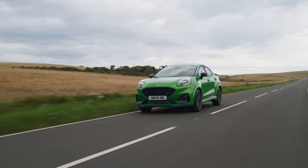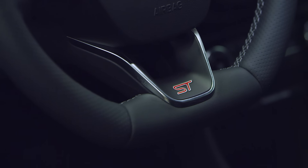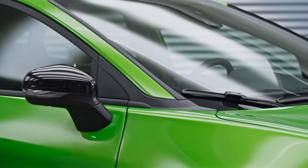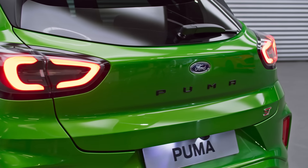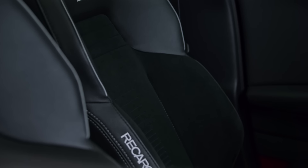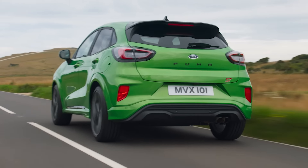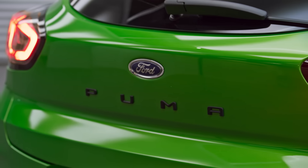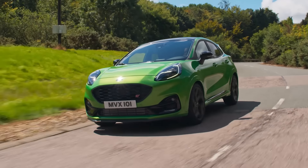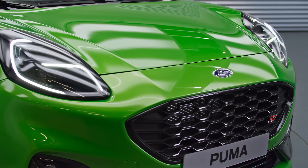Quite a lot comes standard on ST: heated seats, heated steering wheel, heated front windshield, parking sensors front and rear, 19-inch alloys, and Recaro seats as standard. There are three optional packs: a Performance Pack which contains the Quaife LSD and launch control; a Driver Assistance Pack; and the Special X Package, which contains the machined rims and LED headlamps.